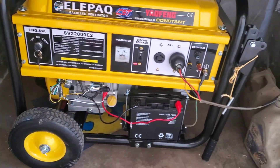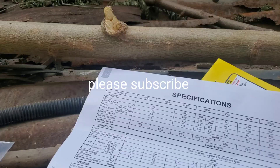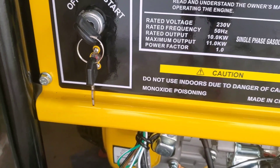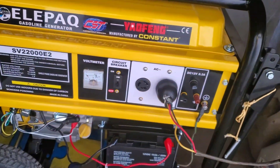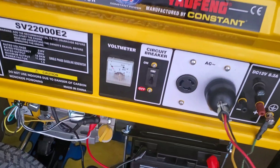So this is the generator — we've put it in — but there is no gasoline and our wires are missing; we haven't run the wires into the house yet. Let me show you the specifications. The claim is 11.5 KVA, rated output 10 kilowatts at 230 volts, 50 Hz. Maximum output 11, power factor of one — single-phase gasoline generator. Now this breaker here is rated at 22.7 amps, and at 220 volts that's about 5,600 watts. That right there is a flag.